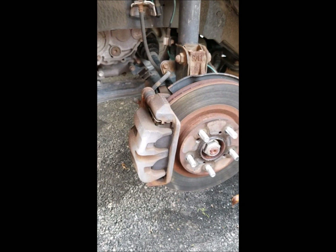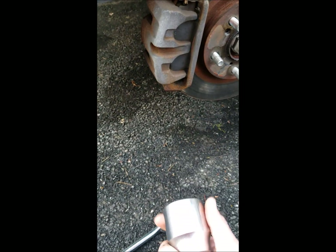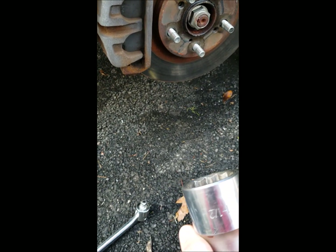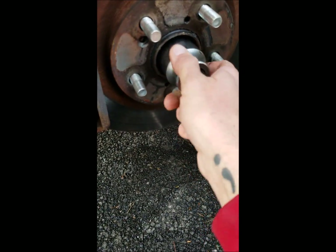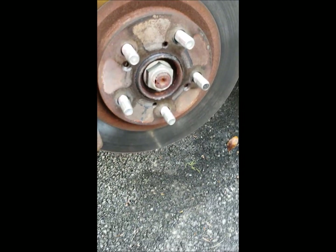I got the wheel off — I believe it was 7/8ths for the lug nuts. Jacked it up, have a jack stand, and always make sure to block your rear wheels so you don't go sliding anywhere. I ran into my first little problem: I have a 3/4-inch set just for that and it's in standard, but I believe it's a metric size, because 1 and 5/8ths is the closest thing I have and that doesn't fit too good. I feel like I'm going to strip that out and we're going to have issues.